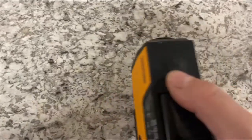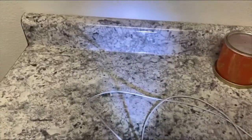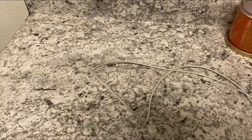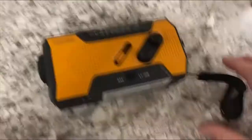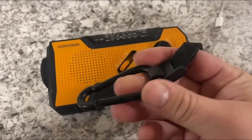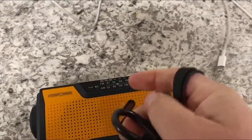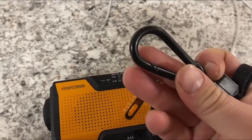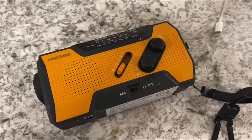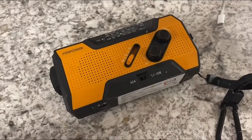There is another light here, which is your standard flashlight. So if you want to carry it as a flashlight, you would have that option as well. A little carrying clevis here, so you can hook it onto your bag or whatever you want to carry it with. That comes with it as well — a nice little strap. That's all part of it, which I think is really neat.